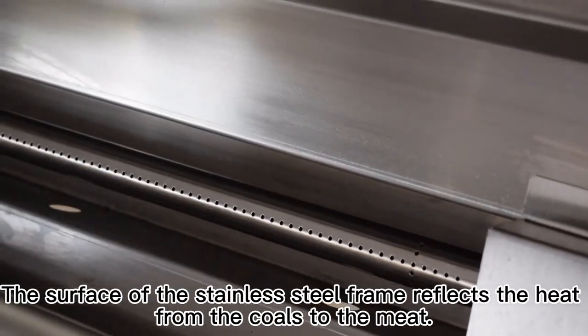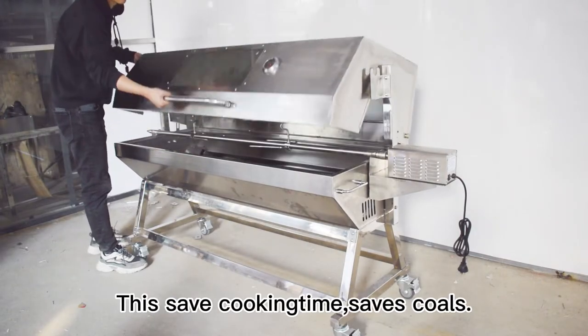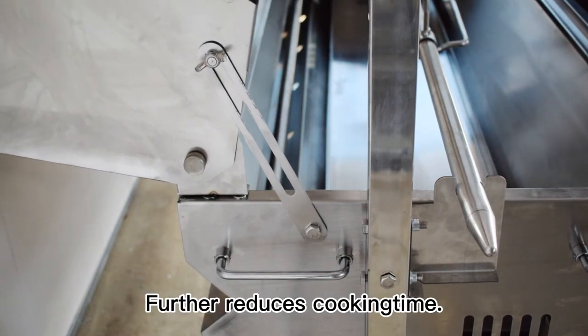The surface of the stainless steel frame reflects the heat from the coals to the meat. This saves cooking time and saves coals. The hood helps to extend the coburn duration, further reducing cooking time.